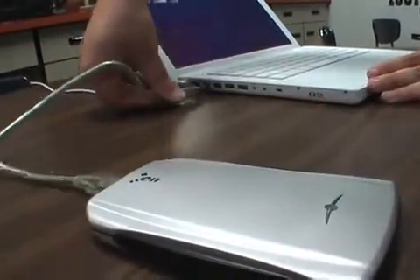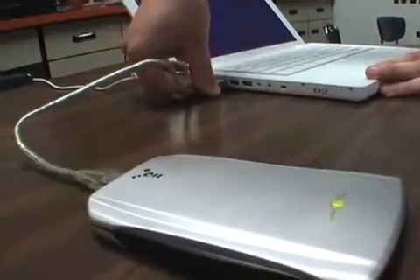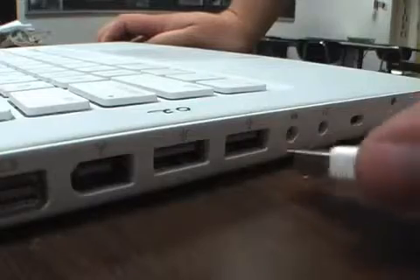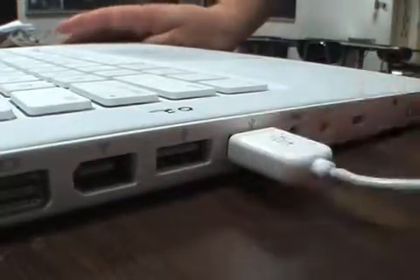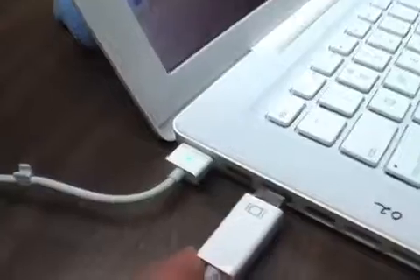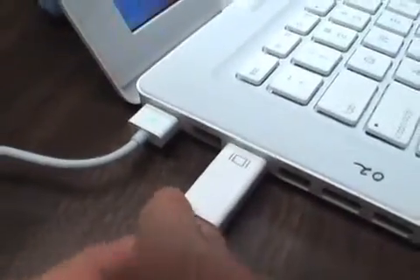Test the FireWire port — use an external FireWire device to make sure it shows up on the desktop, then eject and remove. Test USB ports using an external mouse to make sure the mouse operates. Test the monitor port by connecting a display to make sure it appears.